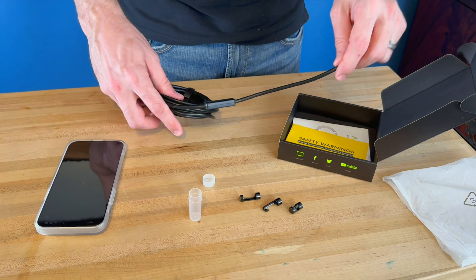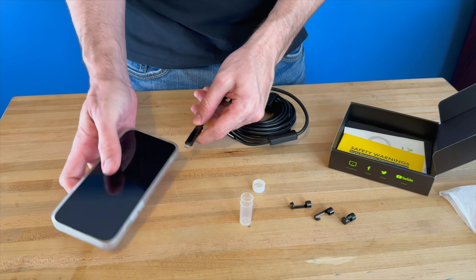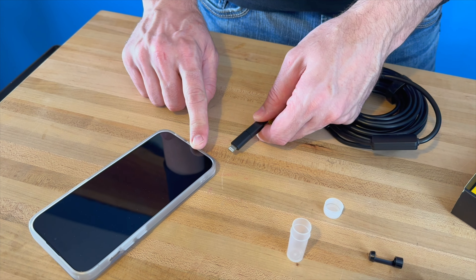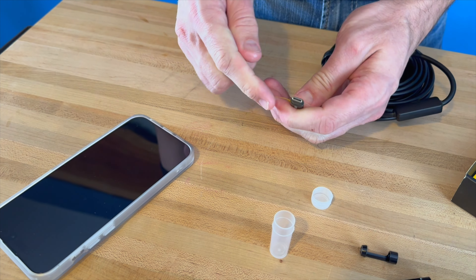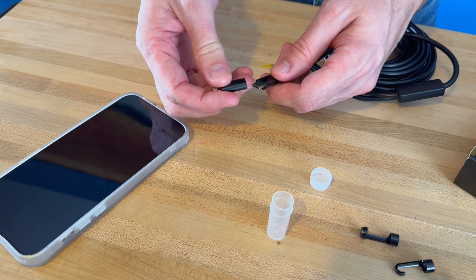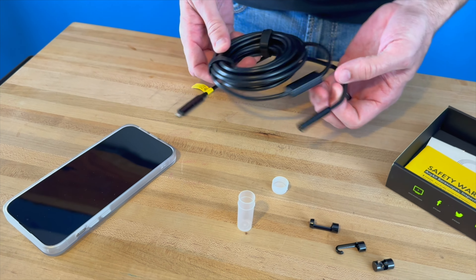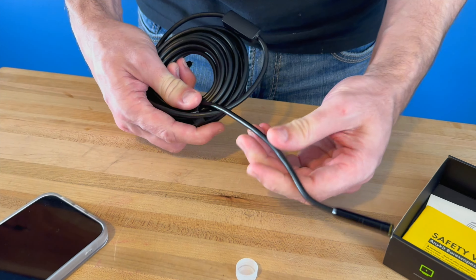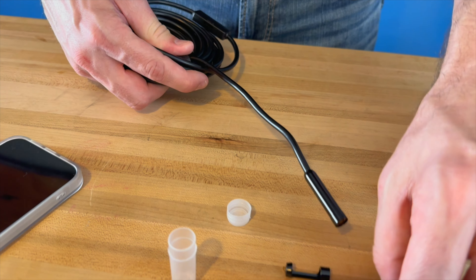The main component is this semi-rigid piece with a flexible end that connects to your phone. Mine uses this adapter for my iPhone 14 Pro. If you have a newer model iPhone, you can remove that adapter — it also has a USB-C connector that can plug into many other devices. The 16 and a half foot semi-rigid cable means you can flex and bend it and it will stay primarily in the direction you put it.